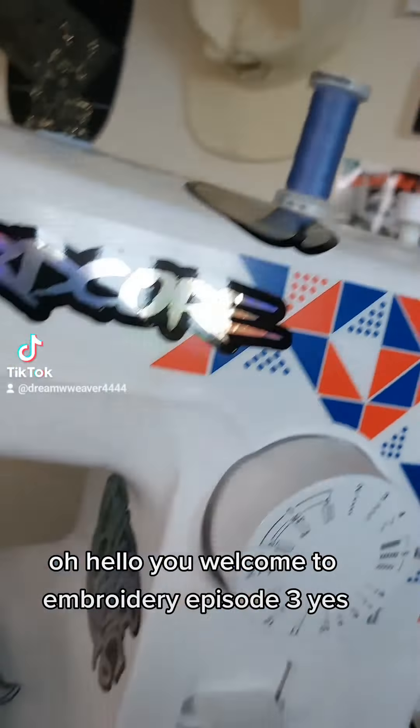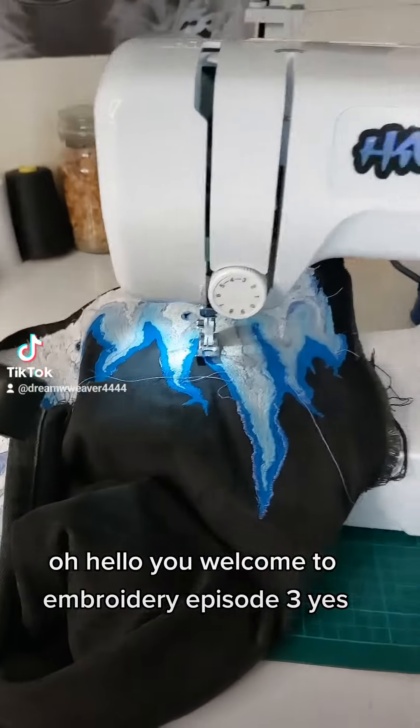Hello you! Welcome to Embroidery episode 3.